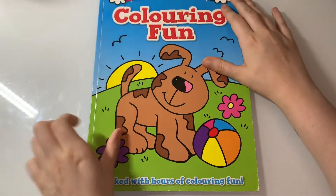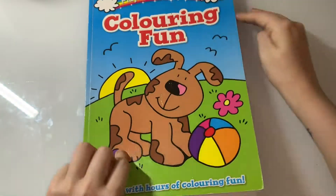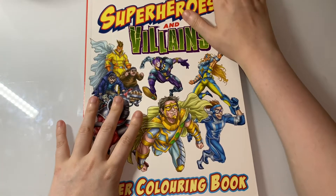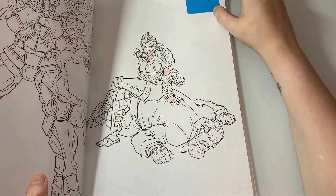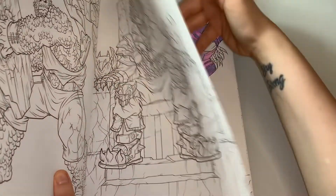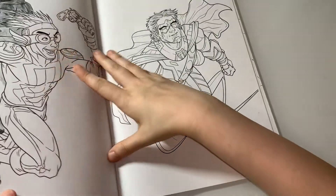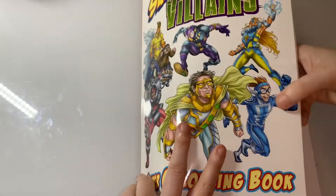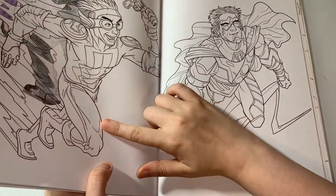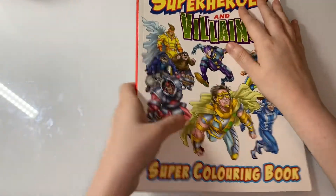The next WIP I have is from Playtime Colouring, and it's this one here. And the last few WIPs I have are from Superheroes and Villains Super Colouring Book — I've got this WIP here, this WIP, and also a WIP of the Flash. I don't know what colours to do — either something different or just normal reds and golds like the Flash. I think that'd be quite fun.